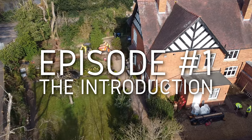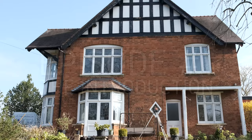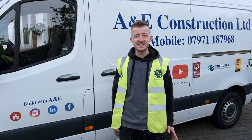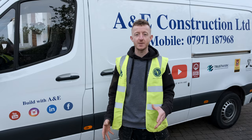So this is our exciting new project. We're going to be working on this early 1900s house — it's going to be awesome. We're going to film the whole process as we like to do and bring you all the nitty-gritty details as we go through it. So we're going to take a little walk around and show you exactly what's going to happen throughout the job.